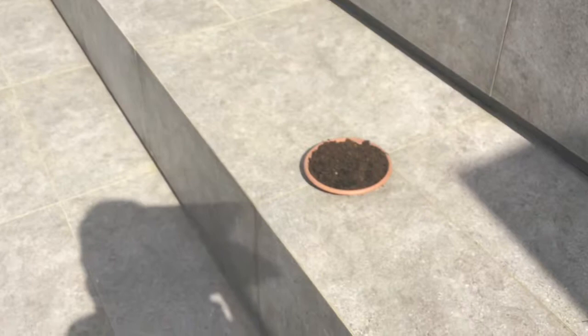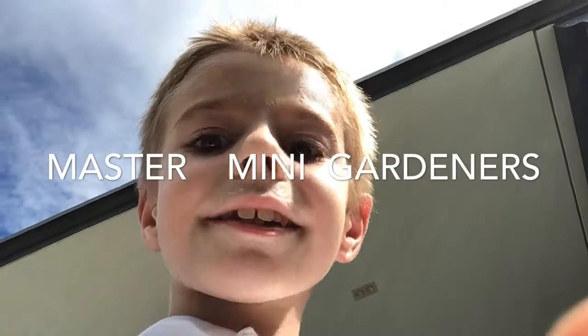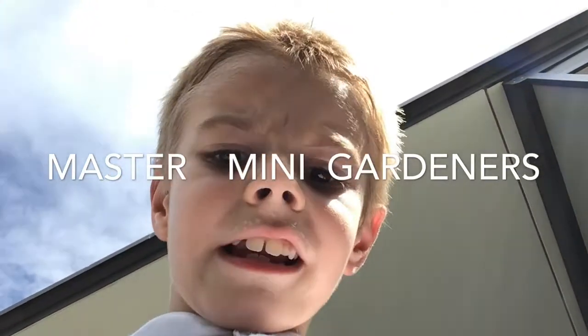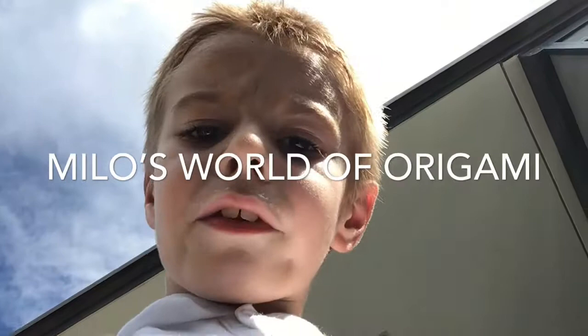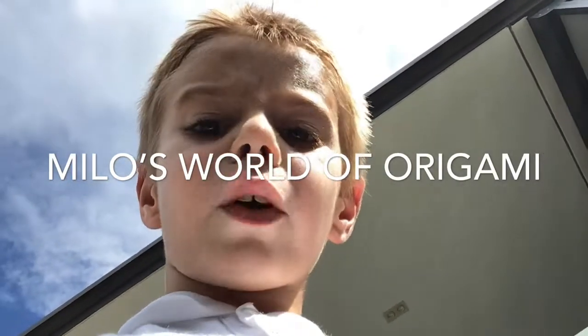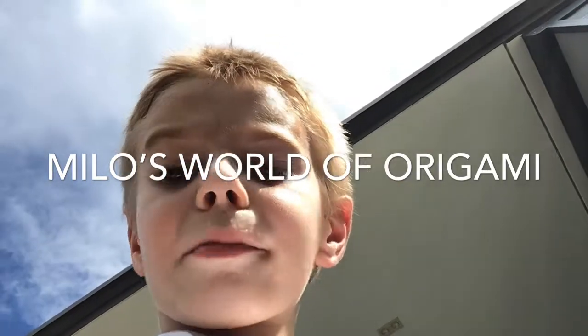Until next time, please share, comment, like, and subscribe to the channel. This channel is called Master Mini Gardeners. Please also subscribe to my origami channel, called Milo's World of Origami. And until next time, that's me signing out. Bye.